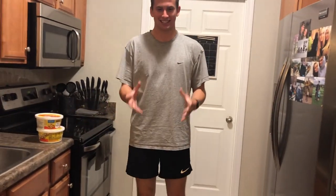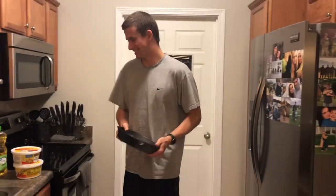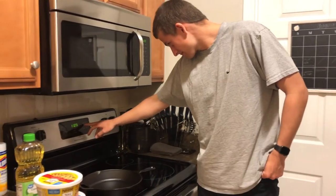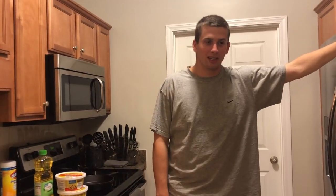We got the cookie dough, we got the oil, and we got the cast iron skillet. We're going to preheat the oven. We got 350. Now we oil the pan.